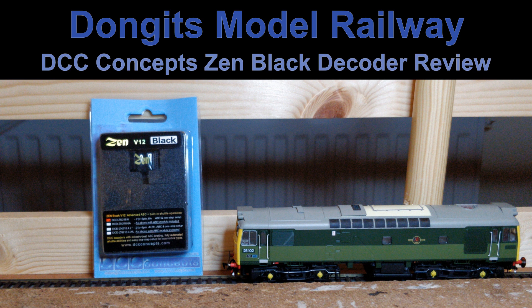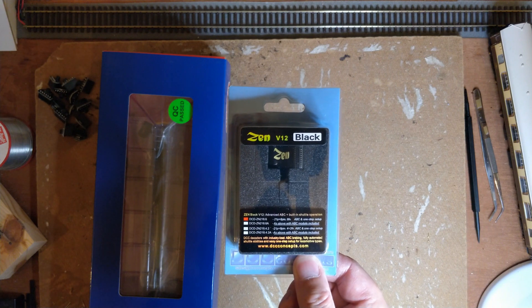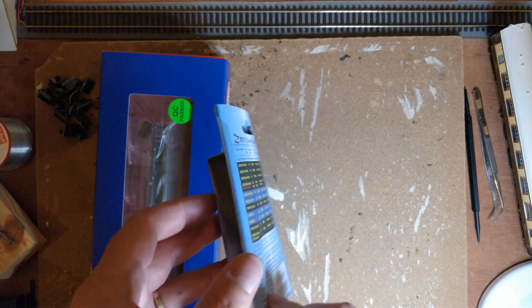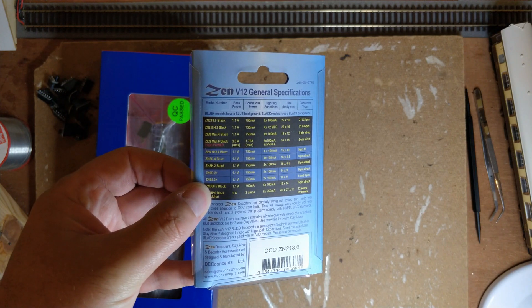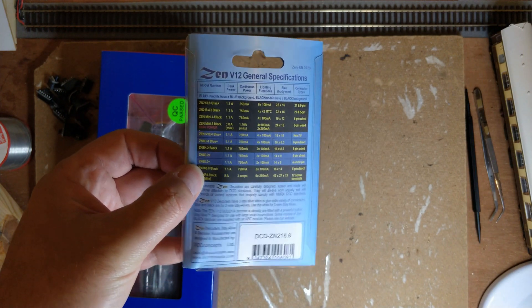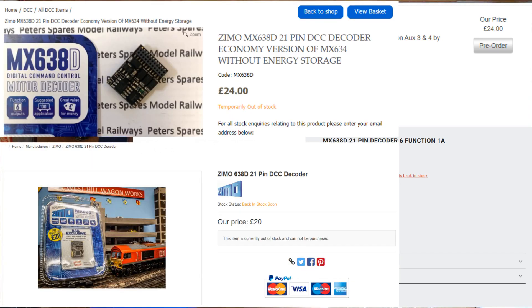Hello, welcome back to my workbench up here in the study at Dongitz Model Railway. I'm reviewing a different DCC decoder today to see if it is suitable for use on my layout. I'm looking at alternatives to the standard Zimo MX638D that I've previously used, as I'm unable to get any — they have been out of stock since the beginning of the year.